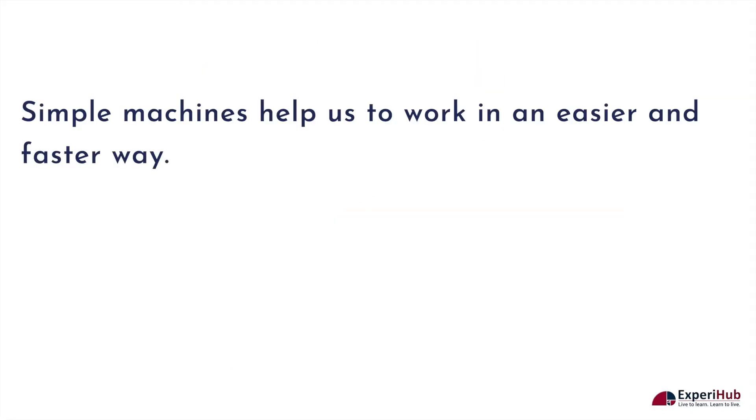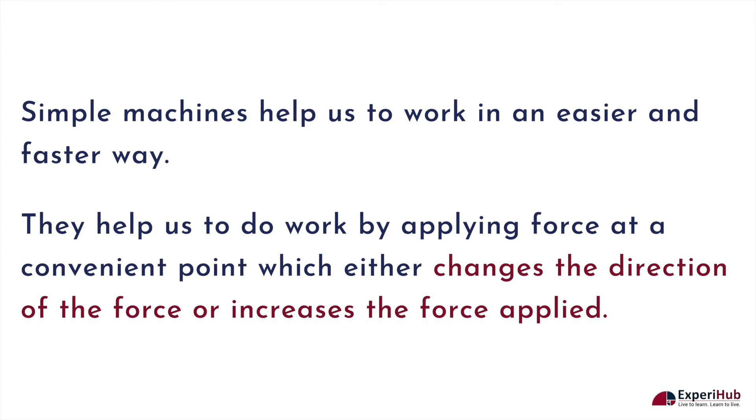Simple machines help us to work in an easier and faster way. They help us do work by applying force at a convenient point, which either changes the direction of the force or increases the force applied.